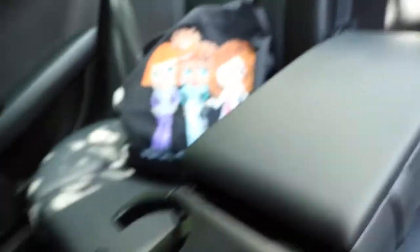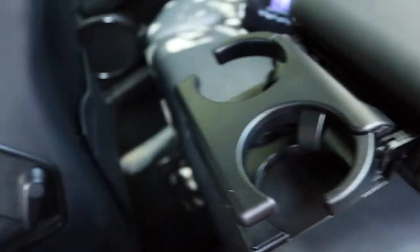Here are the cup holders for the back seat — they're very fancy. You have to open this, open that, and then out come your cup holders; then you fold it all back in. You can also store things in a little compartment back there, but I would forget it's there so I never do. It's just a small handy space.